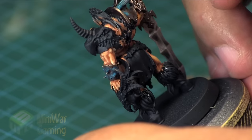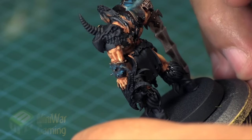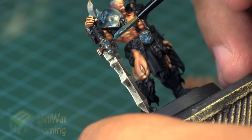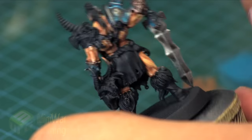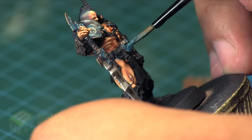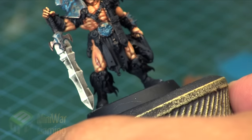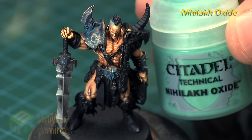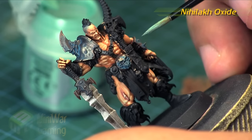Here you can see I'm simply applying it to the model. It looks like I'm applying quite a bit, and I am, but it's going to be a fairly rusty, oxidized kind of bronze. Once it dries it really does reduce down — it's not going to be quite as intense as it looks here. I'm just drawing out some of that excess in the belt buckle — it was just a little too much in that area. When drawing out excess, just clean the brush off and use a clean brush to draw it out.